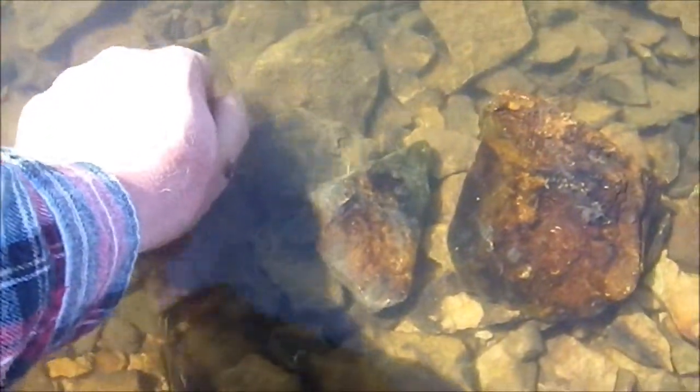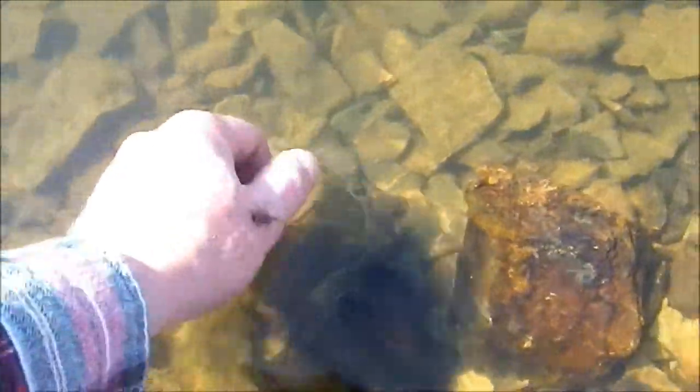Come on, little dude. Get off my hand. Come on. Oh, see, he likes it there. There he goes.